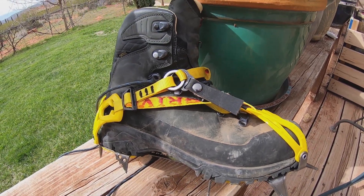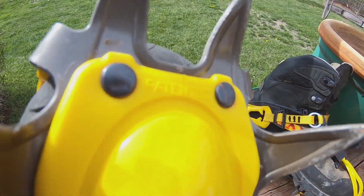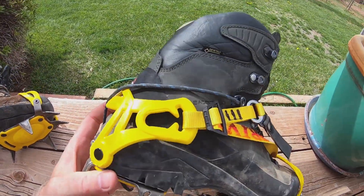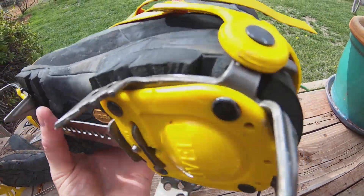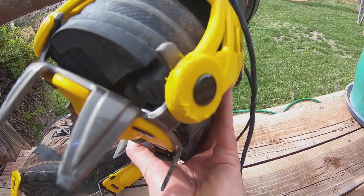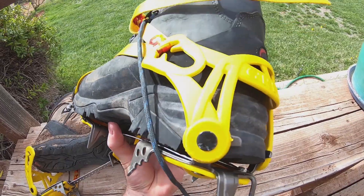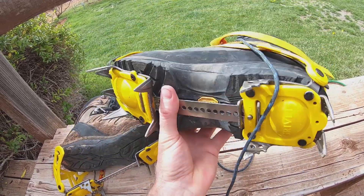I've already used these once — you can see there's a little wear on them, not much. I'm not using these every weekend, so I do believe they will hold up for some time. They did not come with a crampon bag. You can see a little wear on the plastic there from rubbing up against rock. Price-wise, these were $124 and I hope to get a few years out of them. Since I'm not always using them, I anticipate they'll last a little while, so I'm pretty happy with them.